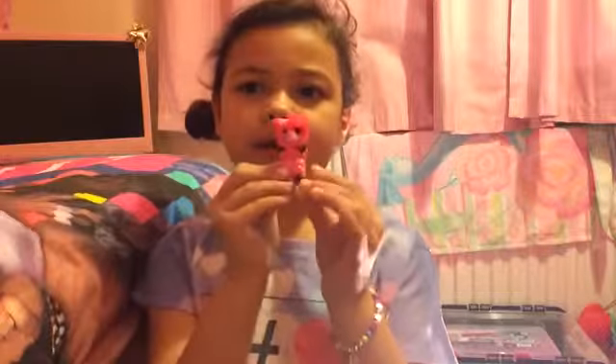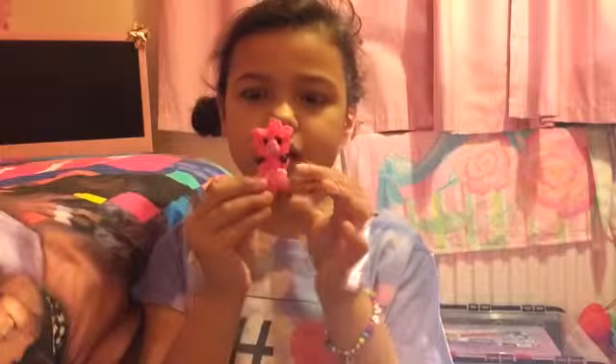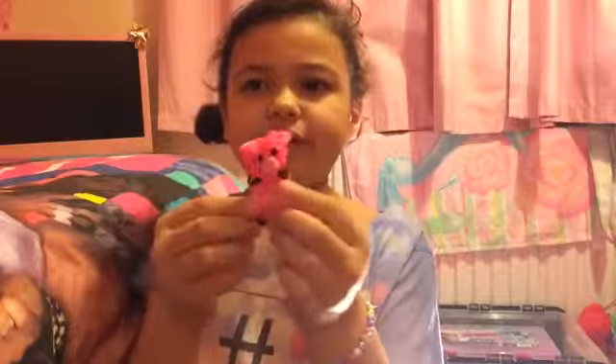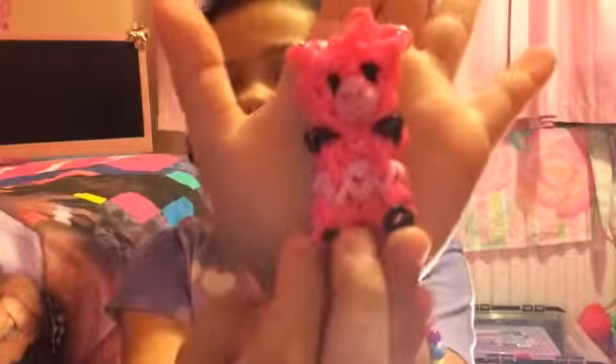My next one is this pet, and this is cute, it's really cool. Here it is — it's really cute!